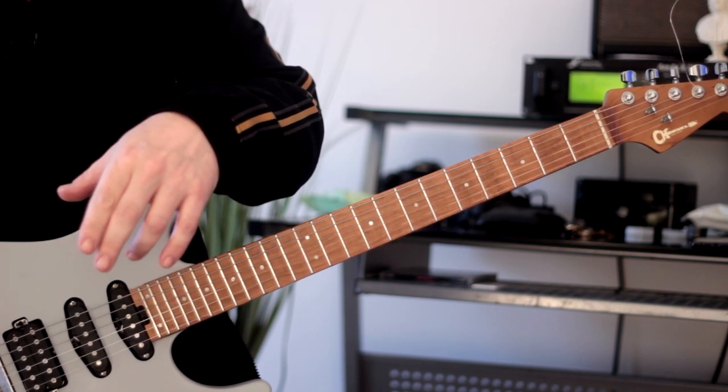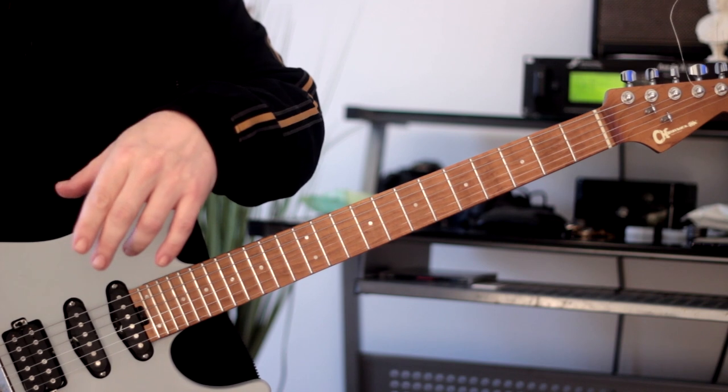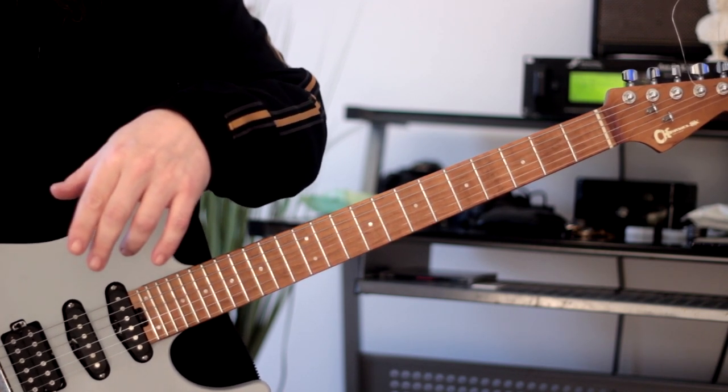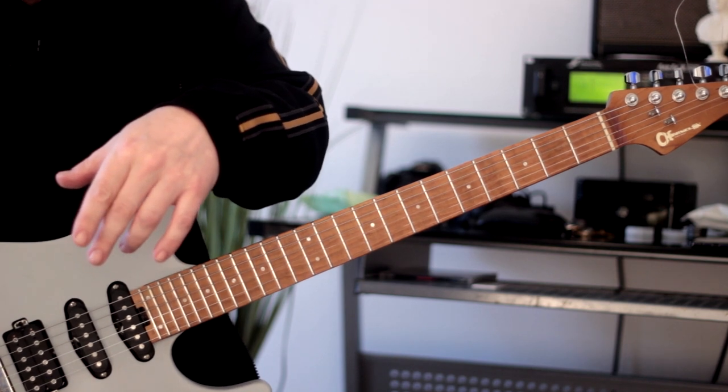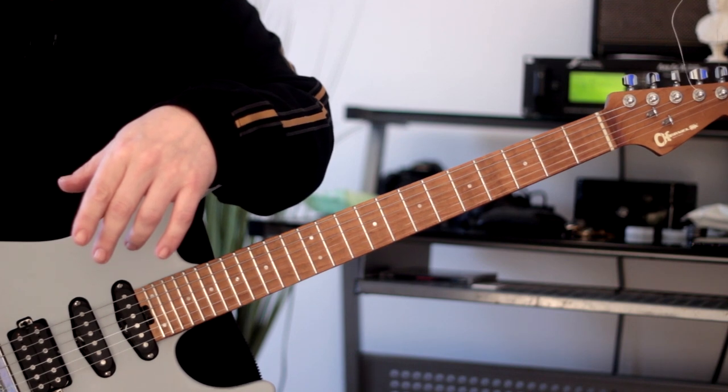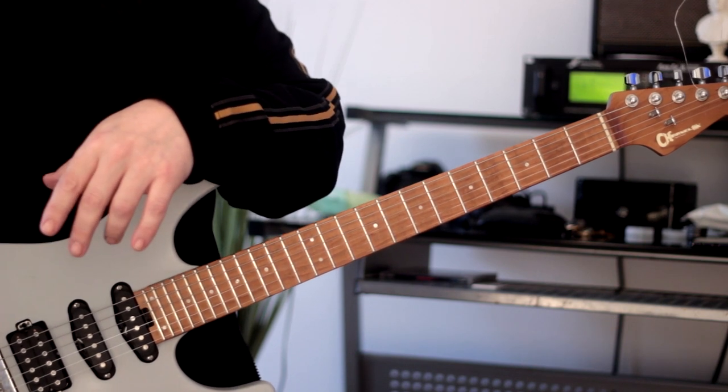Hopefully that's given you something to practice. Make sure you work hard on that minor 7 flat 5 — like I said, there are lots of different applications of this wonderful arpeggio that we'll get into in due course. Great to be back doing YouTube videos — I will see you guys in the next one. Peace.